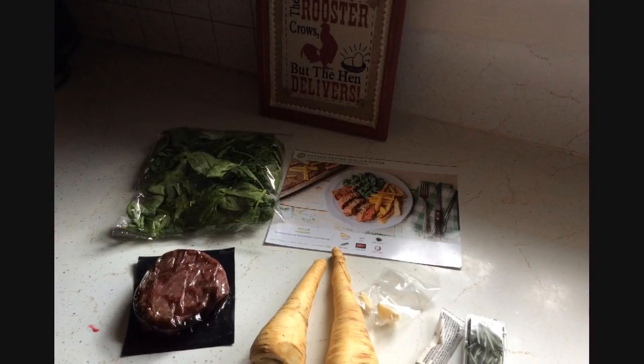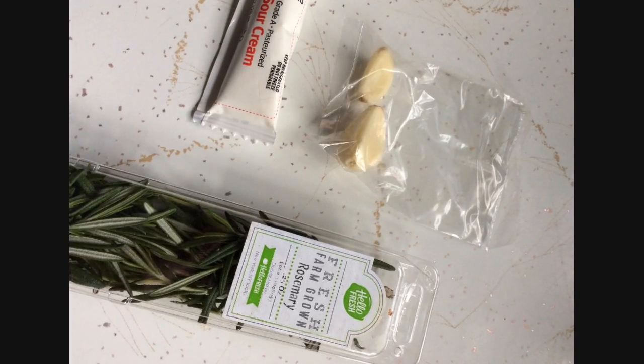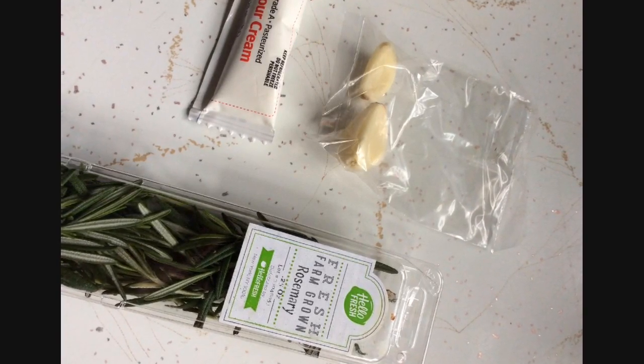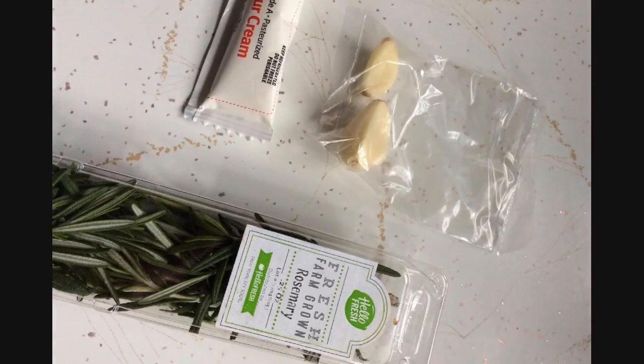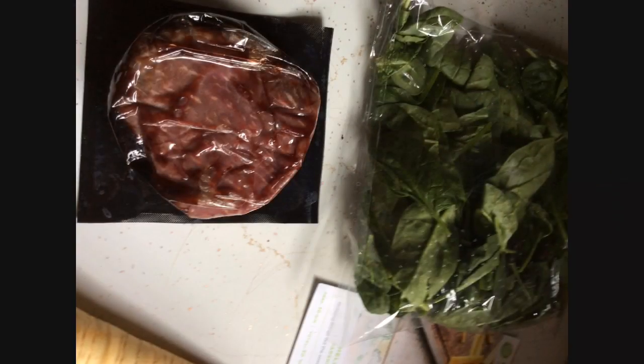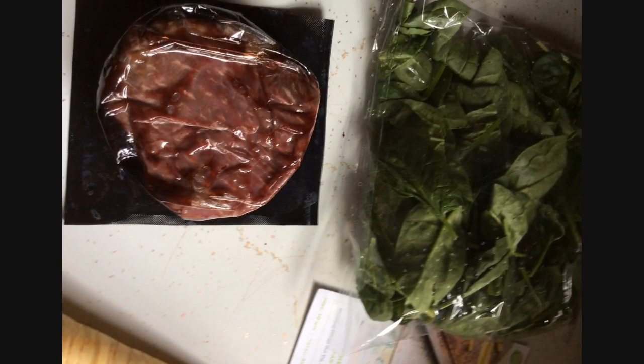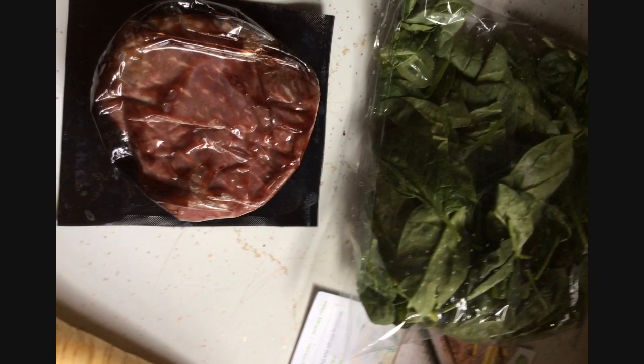These are the ingredients included with your meal kit: rosemary, sour cream, two garlic bulbs, two parsnips, a nicely packaged sirloin steak with two steaks in it, and a bag of fresh spinach.